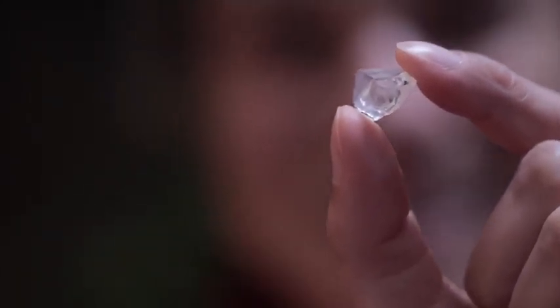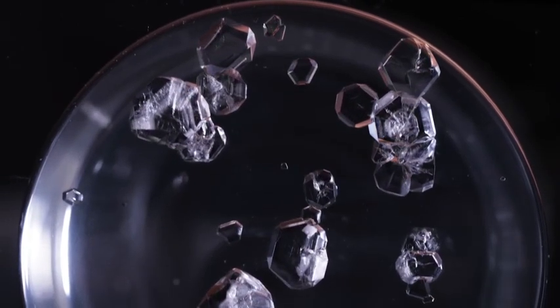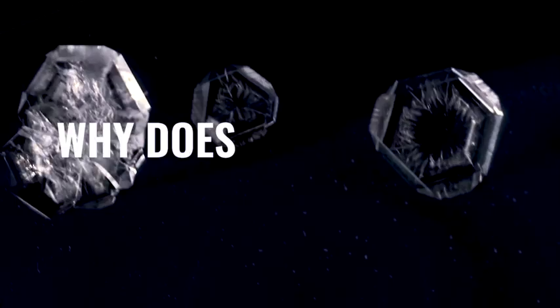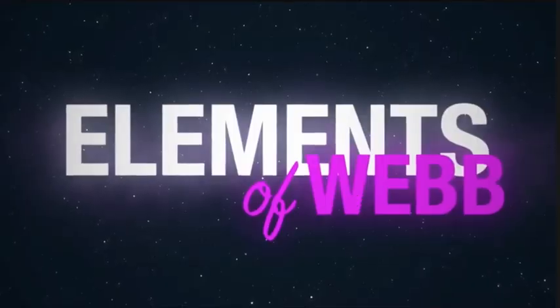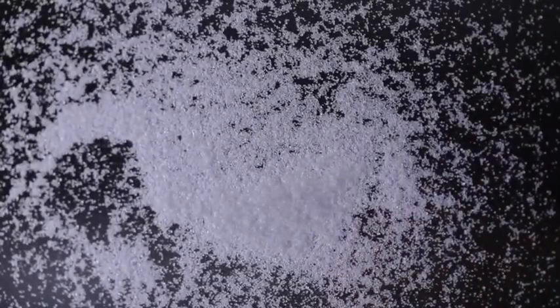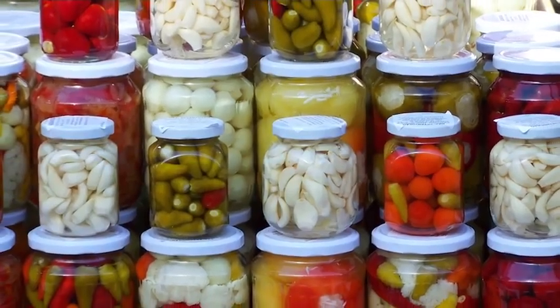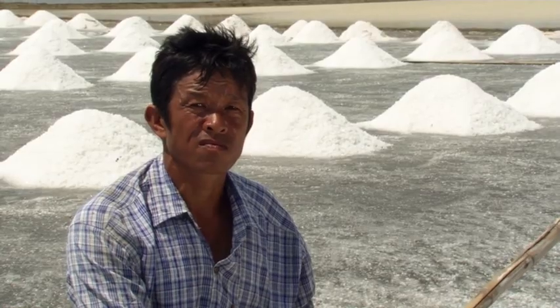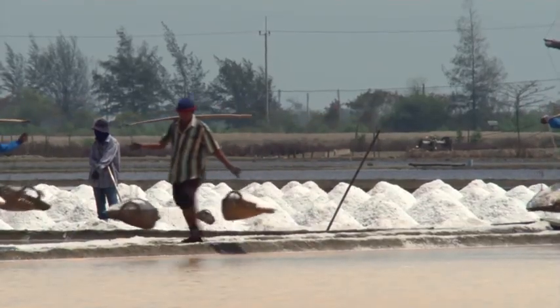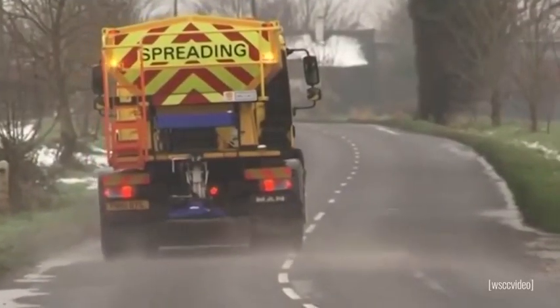It's a salt crystal. Salt has a long and important history. Since it was once the only way to preserve food, it also dictated trade routes. It was one of the most coveted and expensive minerals. Today we rely heavily on salt to keep our roads safe, and salty snacks are the best.